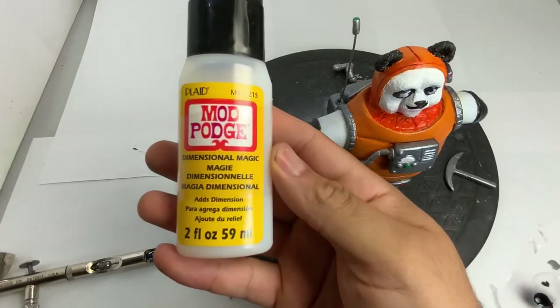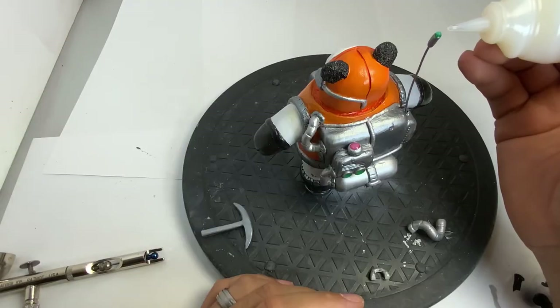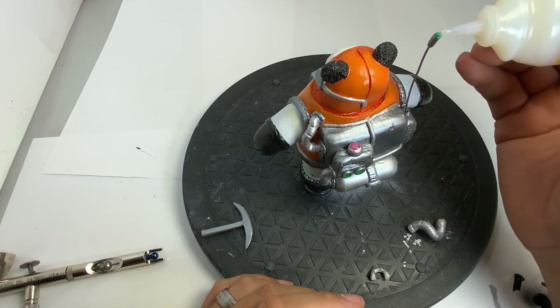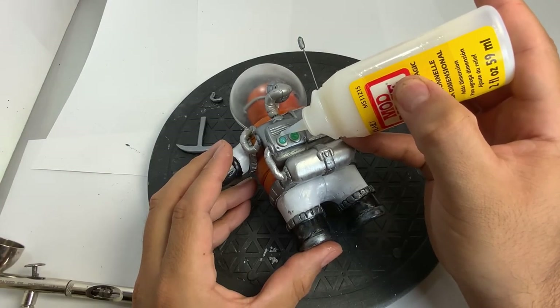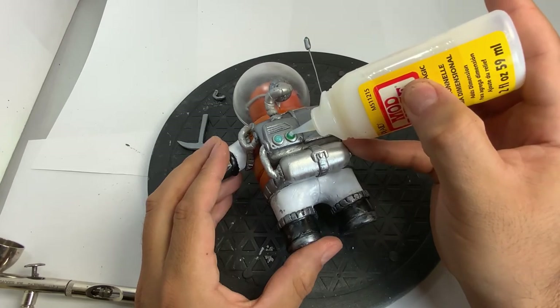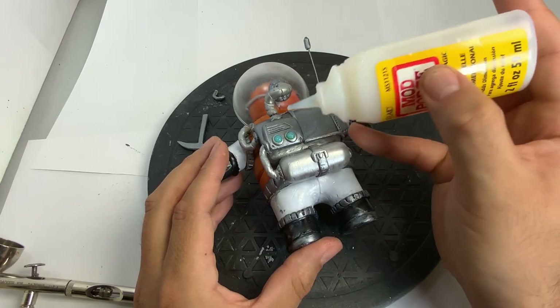This is Mod Podge Dimensional Magic. This stuff is great — you just put a couple drops in there and let it dry. The only catch is it asks you to let it dry for three hours, which is a long time for me.